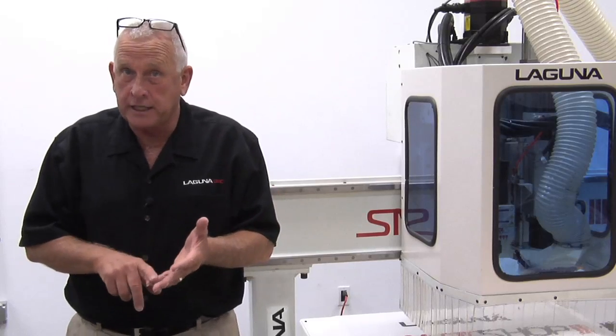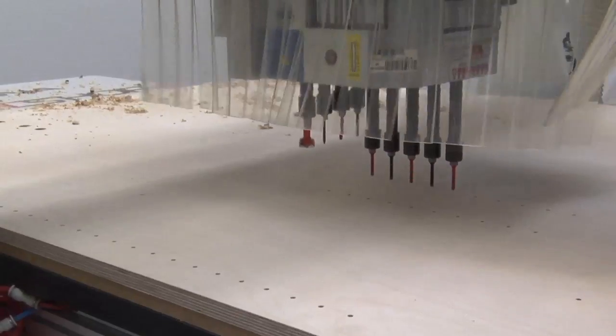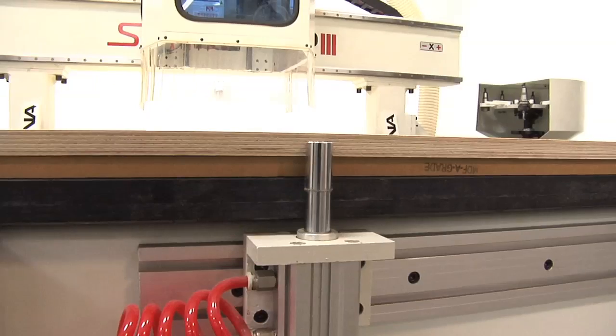The tool changer holds eight tools. We also have a nine-spindle HSD boring block, which is really great for machining holes in cabinets. The Laguna SmartShop 3 also comes standard with the Laguna Universal six-zone vacuum table and part locator pins.